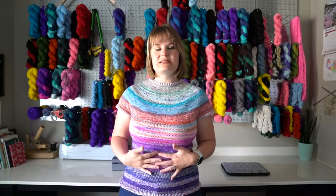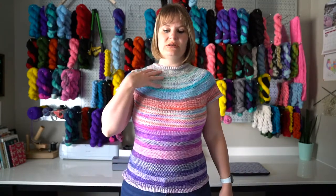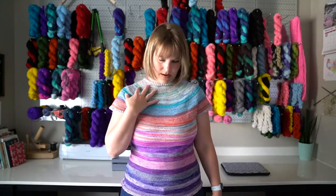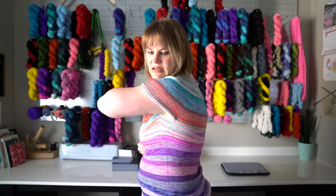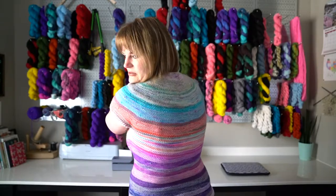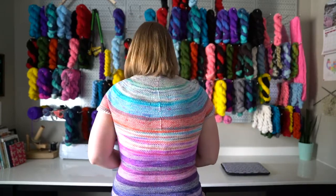I knit this in the order it was dyed and opened for the advent, so it kind of has a natural fade. It starts out this sage-y green color and then goes into blues and corals. This is my favorite section because it has these purples — and check out that nice pooling right there on the back. That's cool.